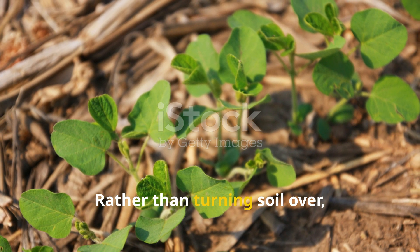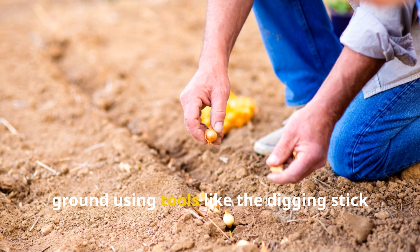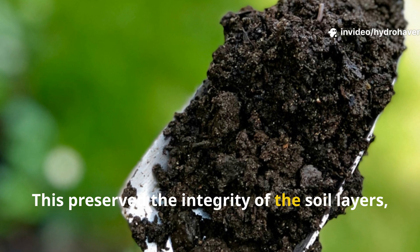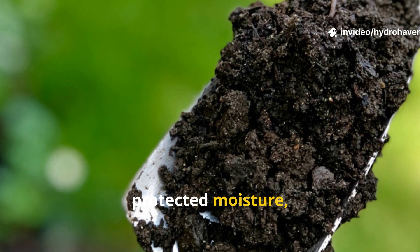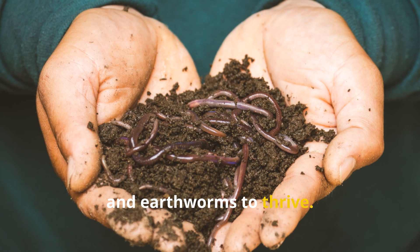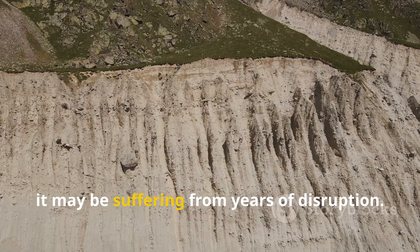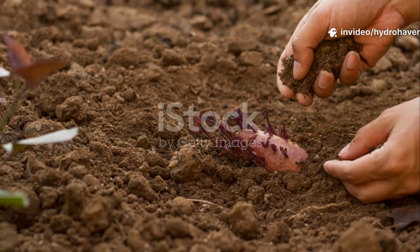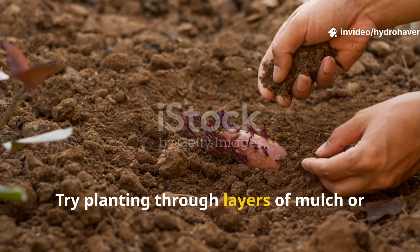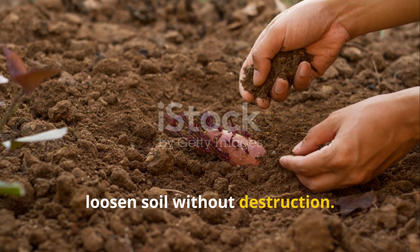Rather than turning soil over, seeds were placed directly into the ground using tools like the digging stick or planting stick. This preserved the integrity of the soil layers, protected moisture, and created an ideal environment for microbes, fungi, and earthworms to thrive. If your soil feels lifeless and crusted on top, it may be suffering from years of disruption. Try planting through layers of mulch or use a broad fork instead of a tiller to loosen soil without destruction.